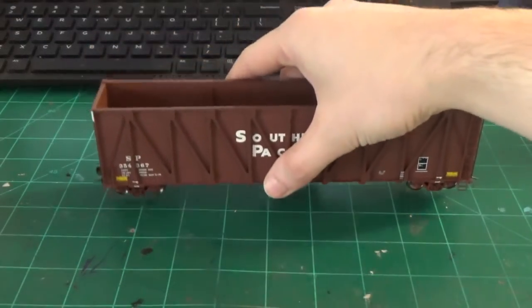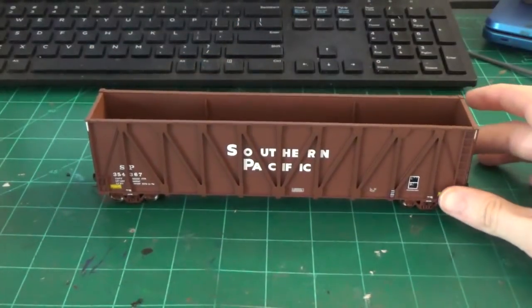Hey guys, what's going on? Welcome back to The Workbench. I'm Dan, as always, and we're here looking at another new project that I'm going to get started. It is the Exact Rail Gundersen woodchip car project that I've been working on here lately.